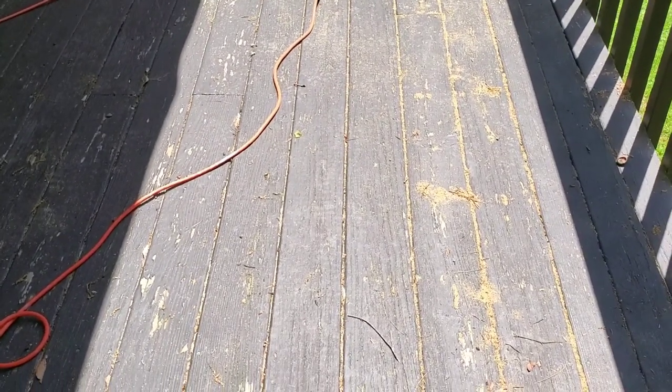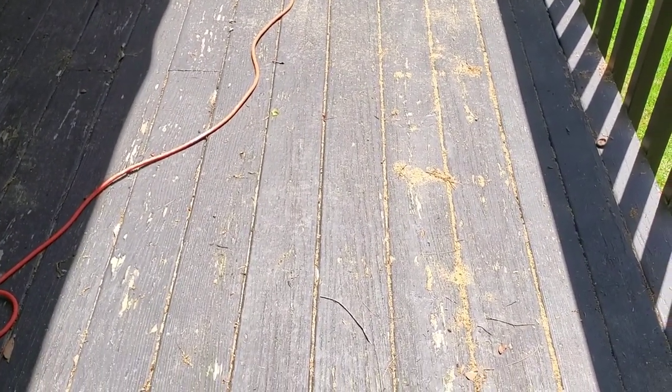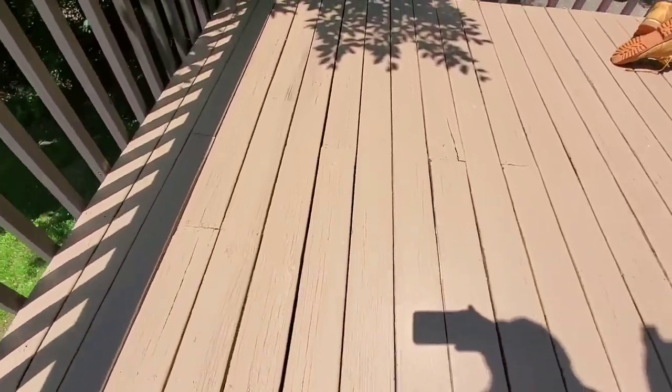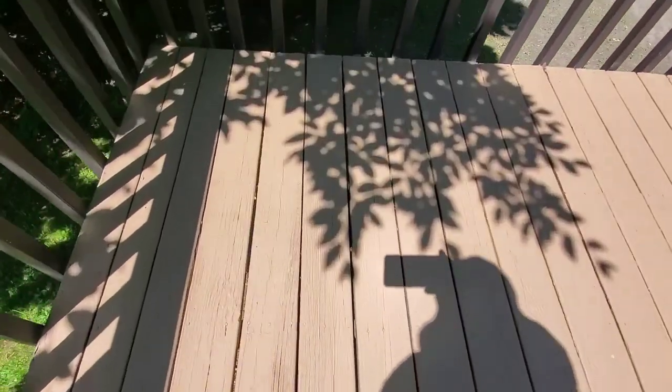You have to put a nail — 8 penny or 10 penny nail — in between when you install. That's how it works. Look at the space in these boards. You can see daylight through all these boards. These boards were touching before. I couldn't even get a saw blade to go up the middle.